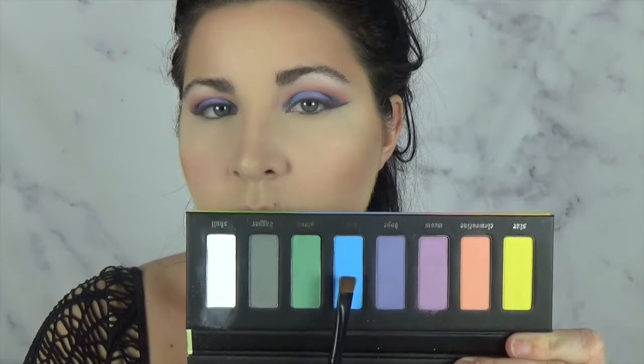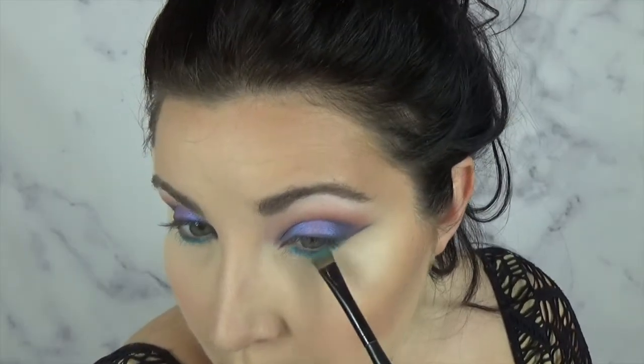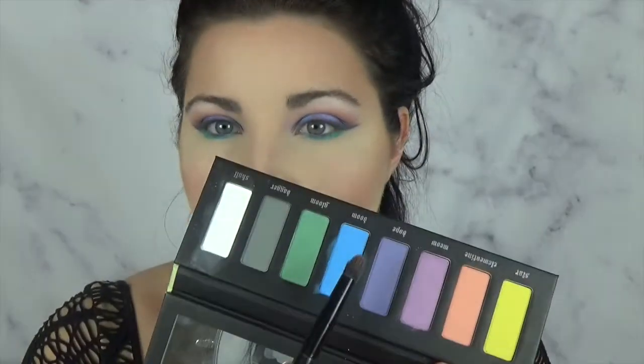Almost as satisfying as peeling off tape. And picking up that blue shade, we're going to be doing our lower lash line. I'm just putting this on a flat definer brush and running that all along. Taking the green shade, we're just going to keep that in the outer part of the lower lash line, and I'm just blending it out with that blue shade.